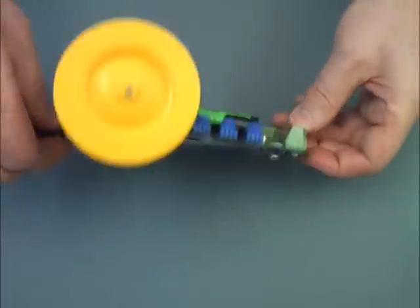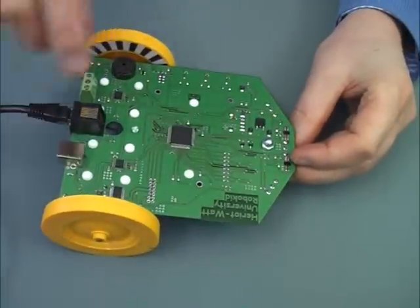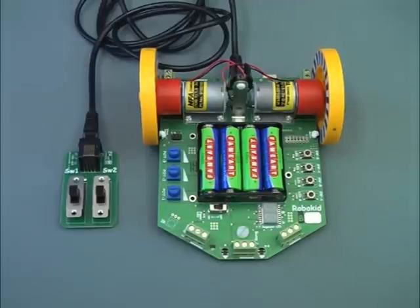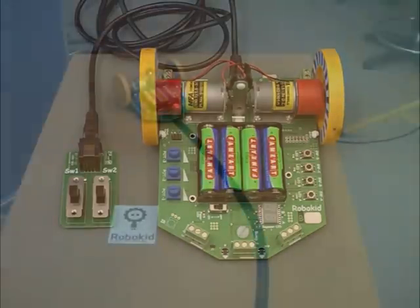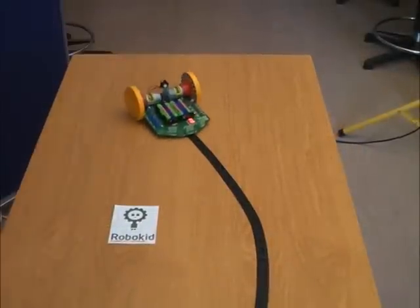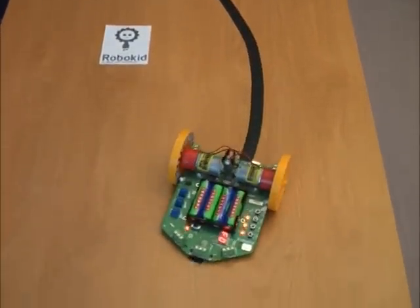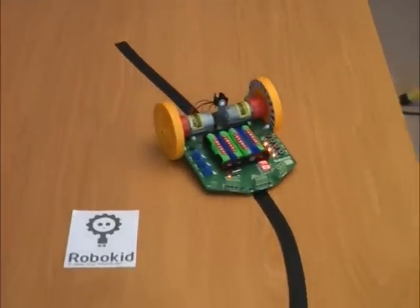Because the robot has got a small electronic brain, we are able to get it to work in different ways. These different ways are called modes. Some modes use the switch controller, while others get the robot to do things on its own. For example, the robot has a mode where it follows a black line. During the course of this project, you will use quite a few of these modes.